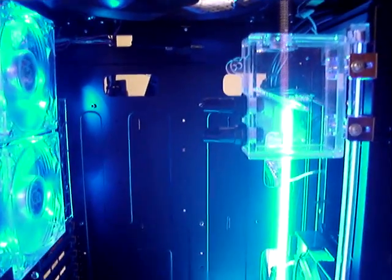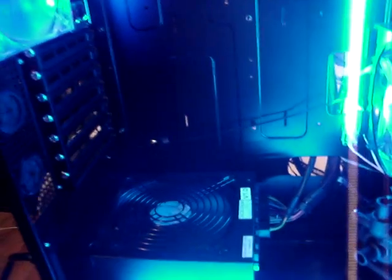Hello guys, I'm back here with an update of the case of my build.